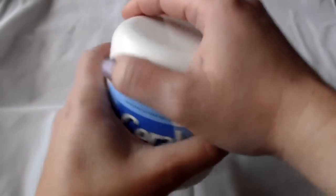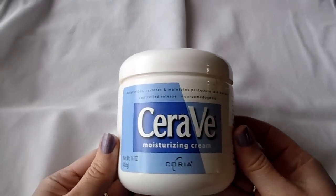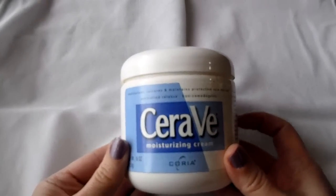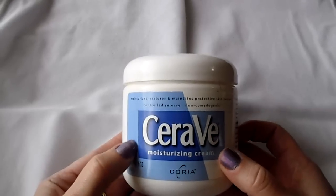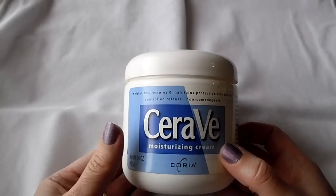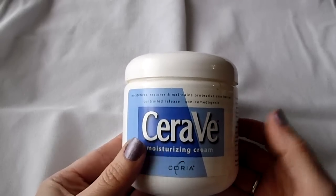The way that you do it is you'll take your tub — like if you get a whole tub of this, obviously you wouldn't want to make a whole tub of BB cream, or maybe you will. You can take another container. I just had a little bit left of this and I ended up getting a pump bottle of the CeraVe, so I just used the remaining bit to make my BB cream.